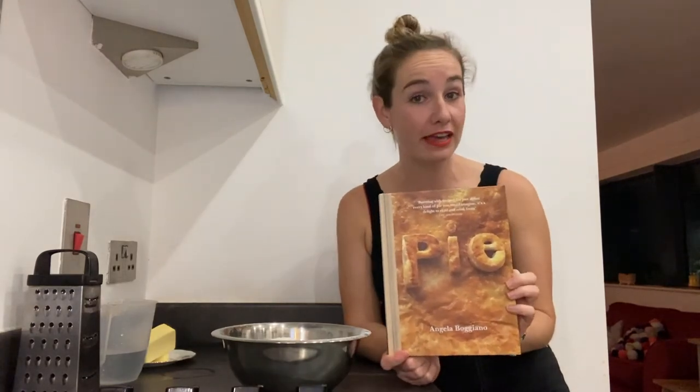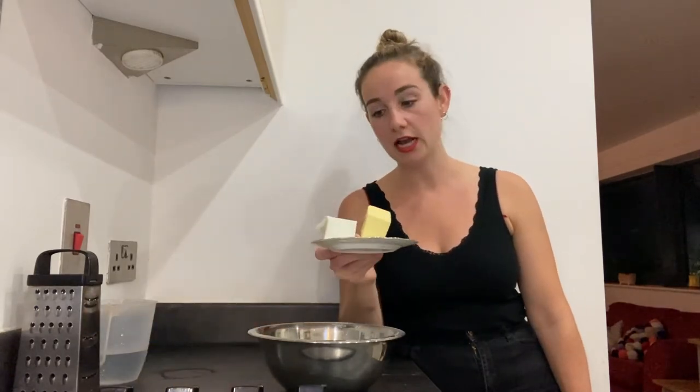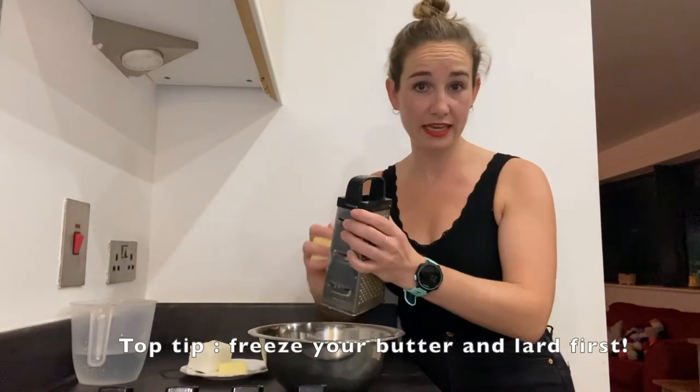I'm going to use a pastry recipe from this lovely book called Pie. It's going to be a flaky but substantial pastry because it needs to hold all that lovely filling - you need to be able to grab it in your hand. I've sifted 450 grams of strong plain flour into a bowl, and I've got 100 grams of butter and 100 grams of lard, both very very cold, and I'm going to grate them into the flour.